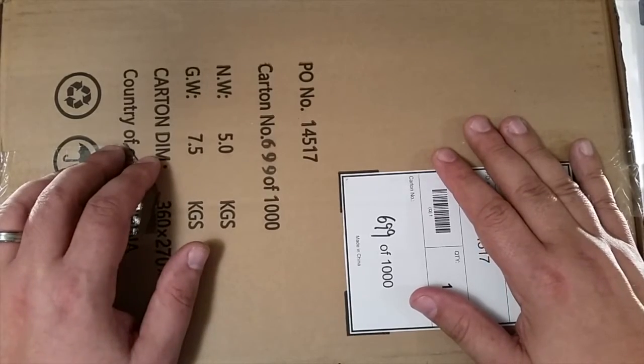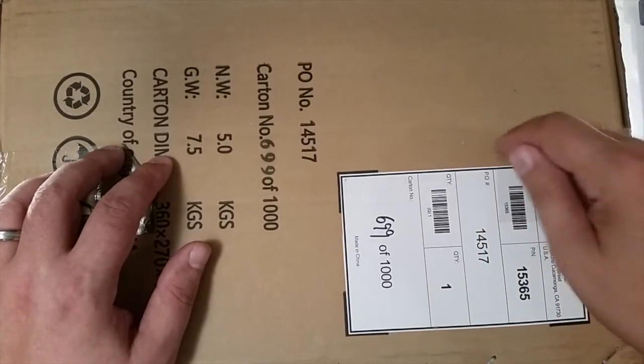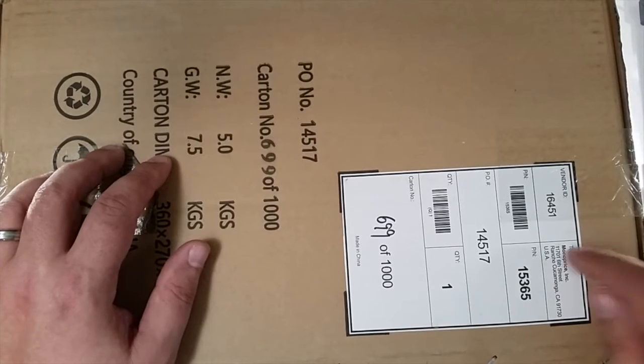Welcome to this episode of DIY3DTech.com. In this episode, we're going to be doing an unboxing. What do we have? We got the Monoprice Select.